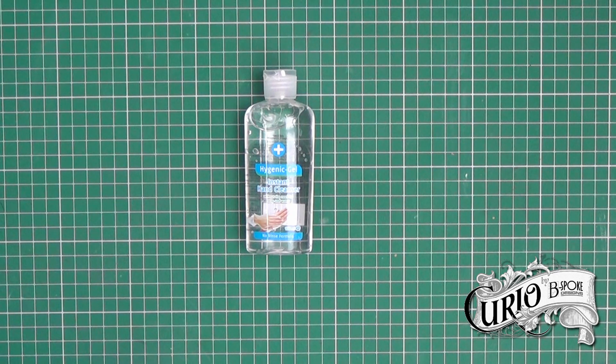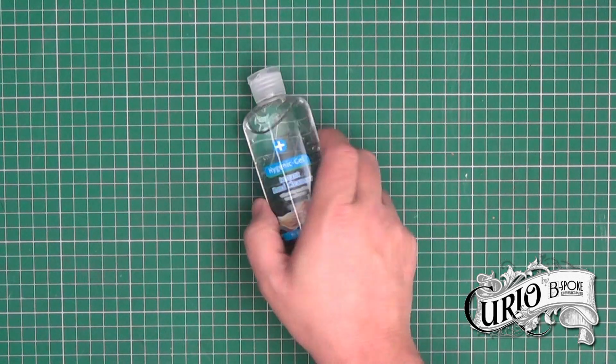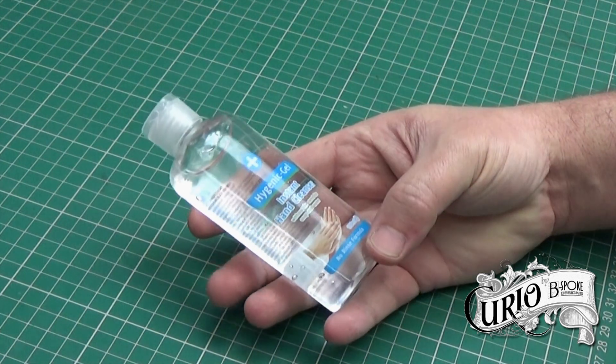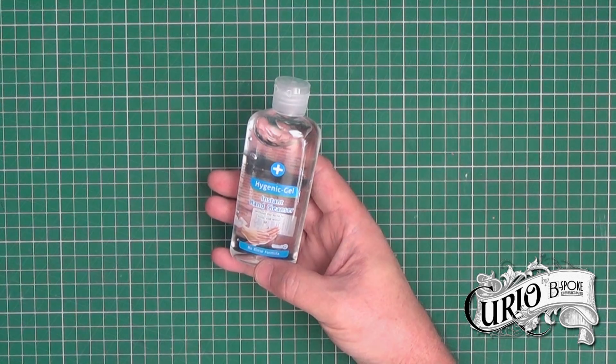Hello and welcome back to my channel. At the moment hand gel is like rocking horse teeth to get hold of, and when you can it's at exorbitant prices, so I thought in this video I'd show you how you could make your own.